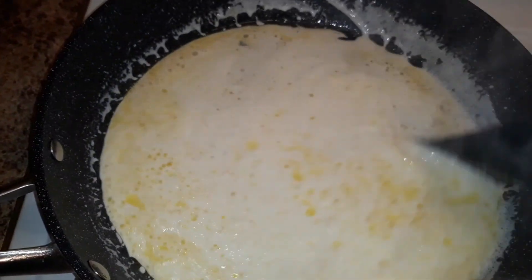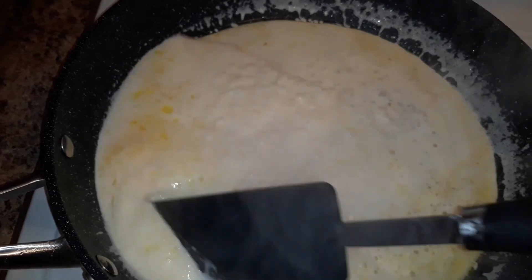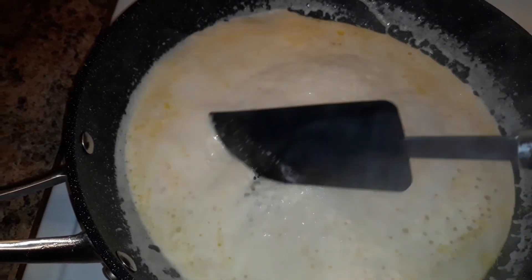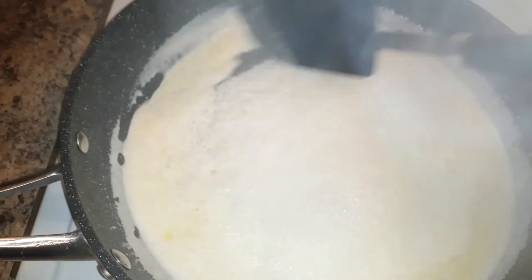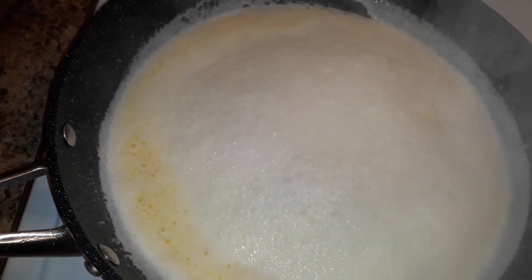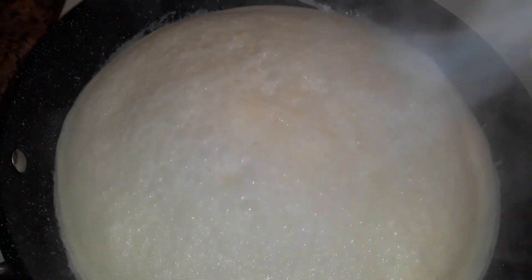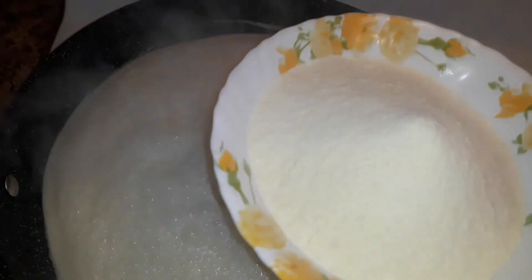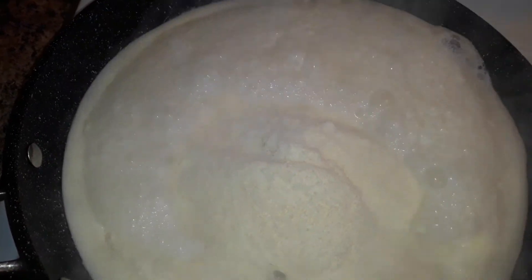Now once the whipping cream starts coming to the boiling point — as you can see it started boiling — we are going to add the milk powder. This is 150 grams of milk powder; you can take any brand of milk powder, whichever you like.